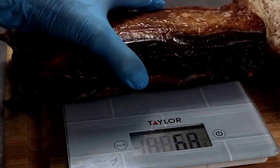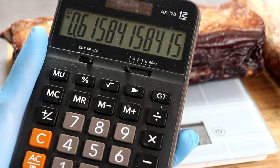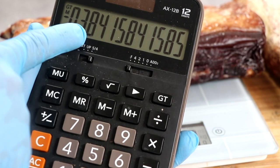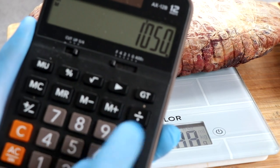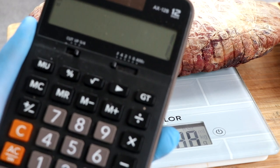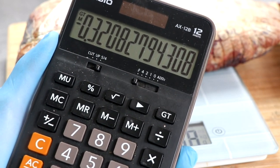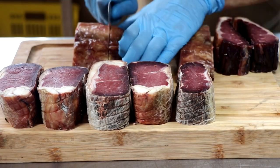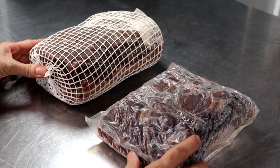Let's weigh these in. We take the current weight, divide it by the starting weight, subtract from one, and our weight loss is 38.4% — that's the amount of weight lost over 90 to 95 days for the Umai bag. Now the same calculation for the Sausage Maker's Dry Aging Steak Wraps gives us a weight loss percentage of 32.1%. That's a difference of about 6%, meaning the Umai Dry bags lost 6% more moisture. It's not that big a deal — if it were double digits, maybe I'd make more of it.